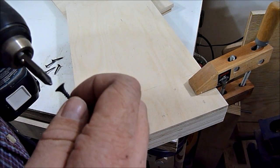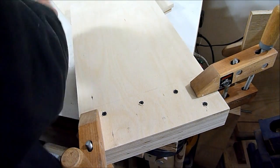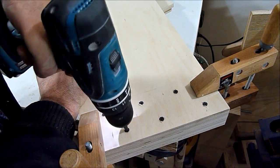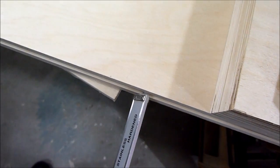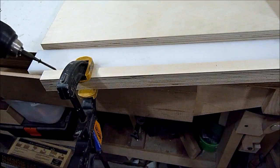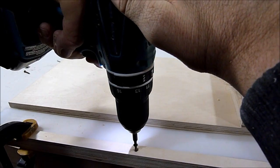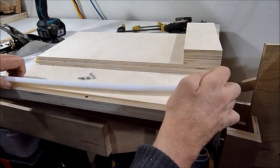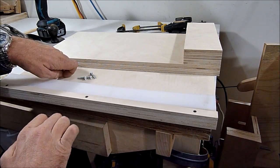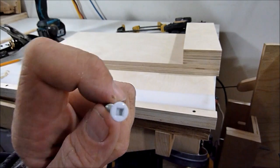I'll screw this together in case I ever have to take it apart to make any adjustments. So now I'm going to cut it out and attach the polyethylene strip. I don't know what kind of glue I should use, so I'm going to put screws in instead. In my junk drawer I found these screws and the heads are white, so I thought that would work nice.